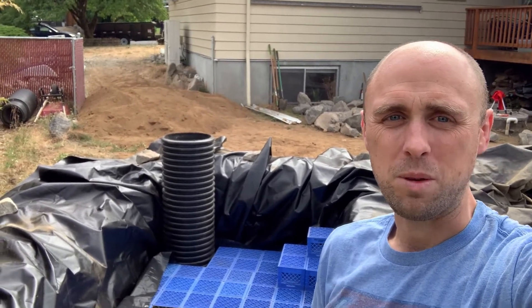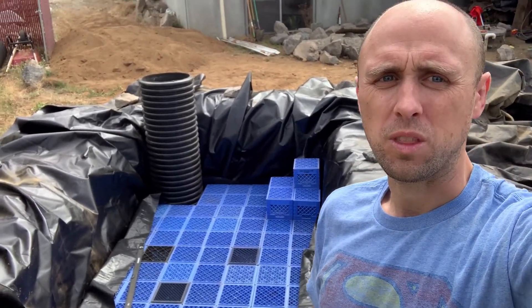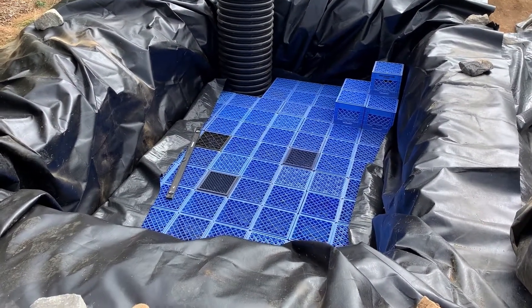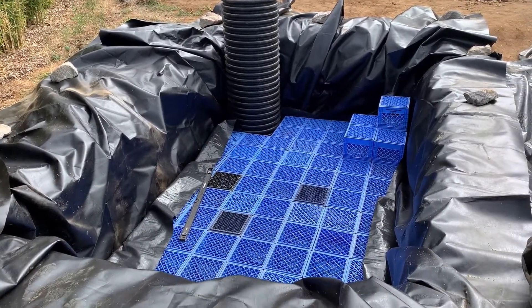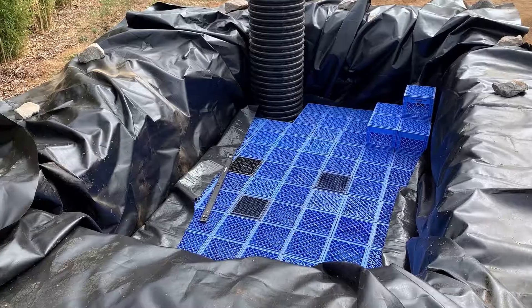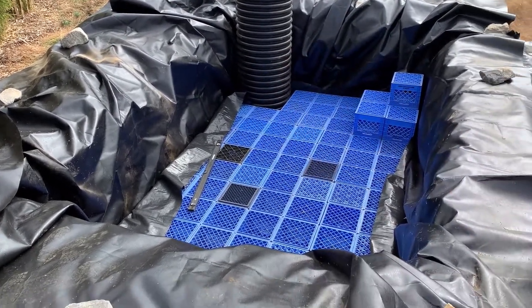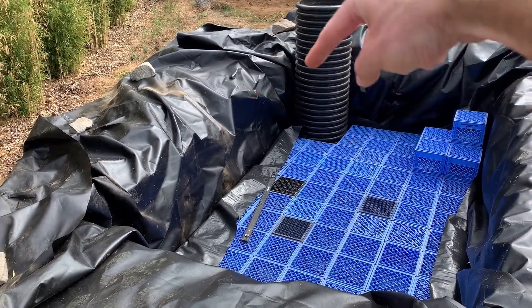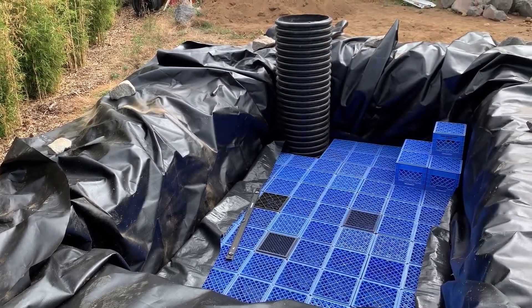We've accomplished a little bit more. Let me turn the camera around and show you what the next steps were and what will come after this. So where we left off for the last batch of work, obviously none of this was here. We just had the empty hole, screeded almost perfectly flat with just a very gradual slope towards this corner, which is where the pumps will be.